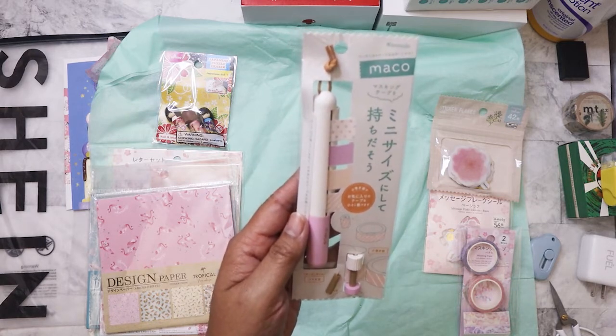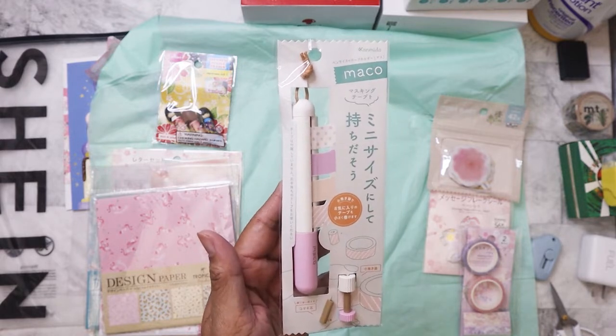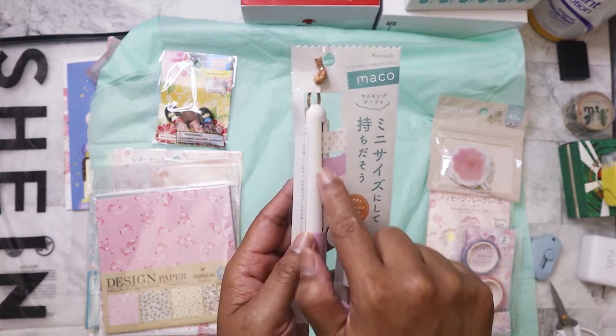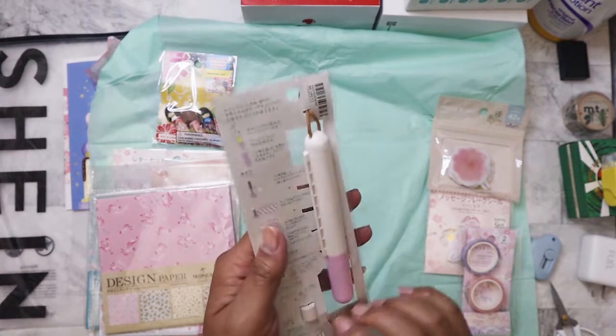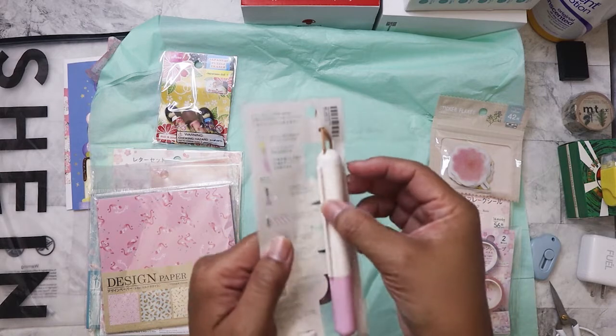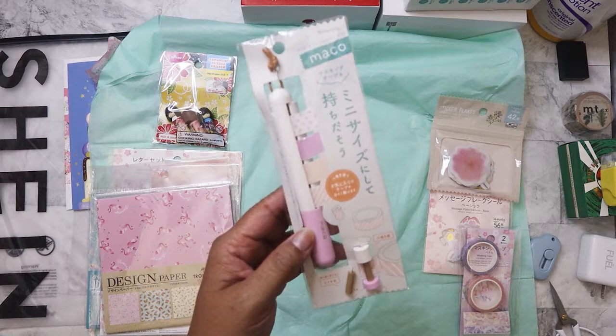I like this idea, Clarissa — this is a washi tape holder in the form of a pen. You can put little rolls in it and run the tape right through it. And here's the little cutter right here. That's a really cute idea!